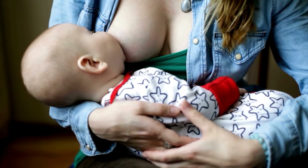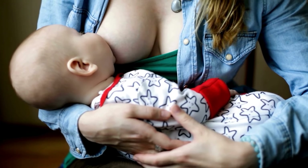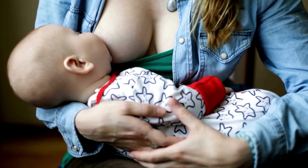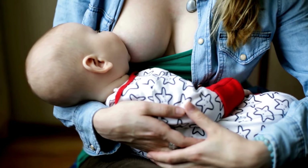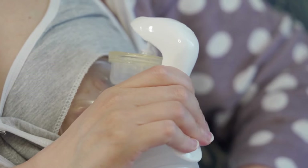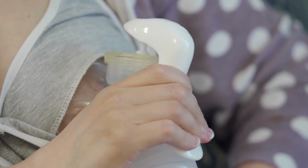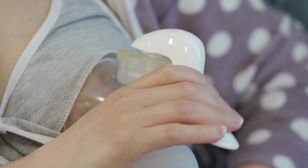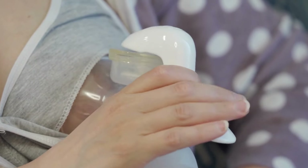Cleanliness is just as important in emergencies as it is in everyday breastfeeding. Always wash your hands thoroughly before expressing, or use hand sanitizer if water isn't available. Keeping a clean towel or cloth in your bag can help you manage any spills and maintain hygiene. If you're traveling or dealing with a long-term power outage, pre-sterilized storage bags are a lifesaver for collecting and preserving milk safely.